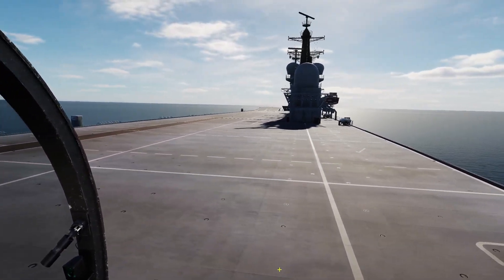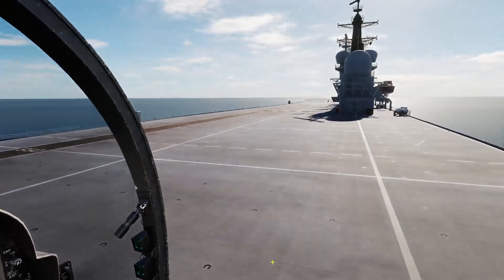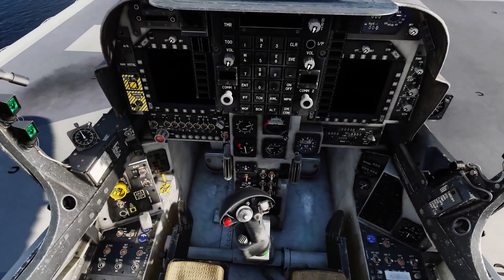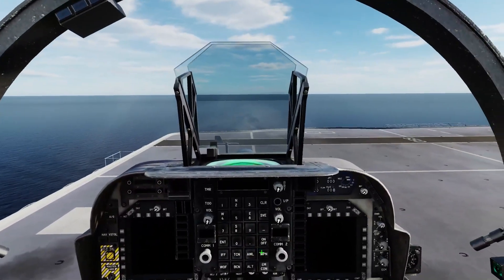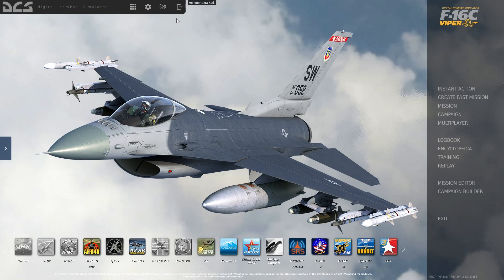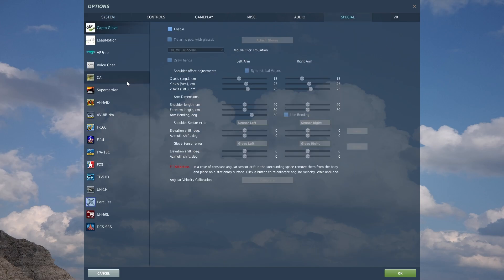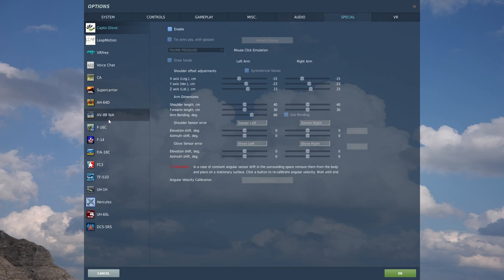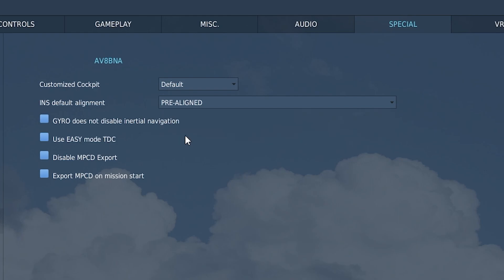Hey guys, welcome back to another DCS video. Today we are in the AV-8B Night Attack Harrier doing a tutorial on how to cold start the aircraft, at least how I cold start it. Before we start, you're going to need to go to the main menu of DCS, head to settings, go to special settings, then select AV-8B Harrier Night Attack, then INS default alignment and hit pre-aligned. Once you have that selected, let's go to the actual aircraft.